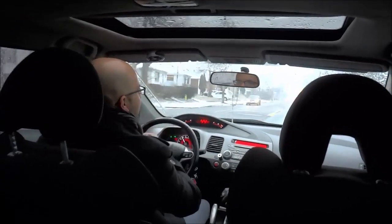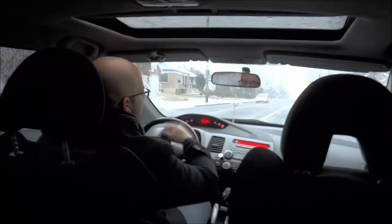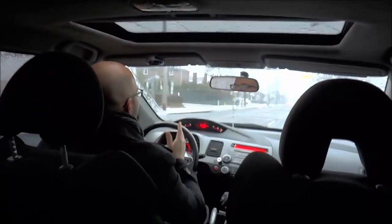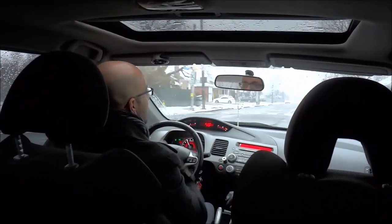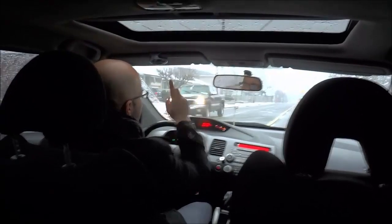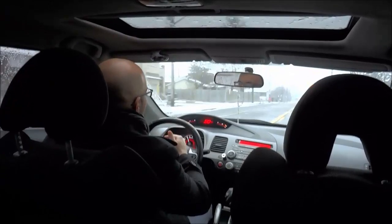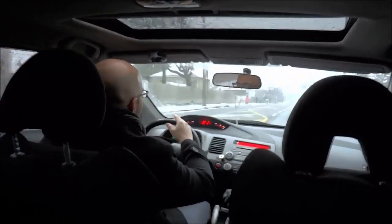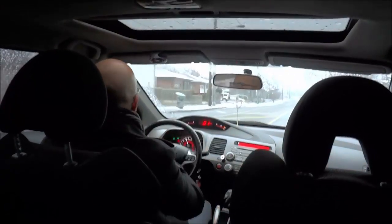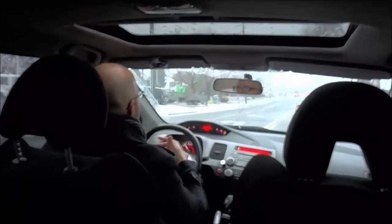When you are approaching the light and the left hand turn lane, you are going to put your left signal on, check your blind spot, and proceed into the left hand turn lane when it is safe to do so. I am approaching the left hand turn lane — still quite a distance away — but when I get near it I am going to put my left hand signal on, check my blind spot over my left shoulder, and move into the left hand turn lane.